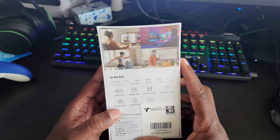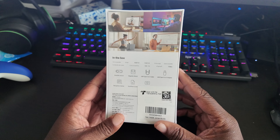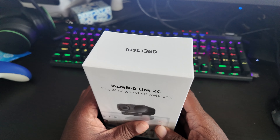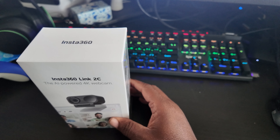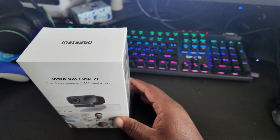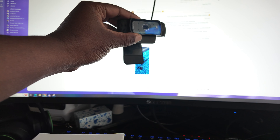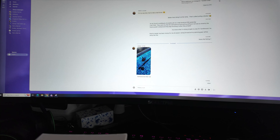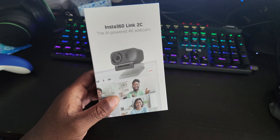As you guys know, I'm ramping up for a new video cast called Warzone Aftermath. And for years I've been using this badass Logitech — it's like 720 or even 1080, I can't remember, but it's a Logitech webcam. It's worked for me for years, but I can definitely use a quality upgrade.